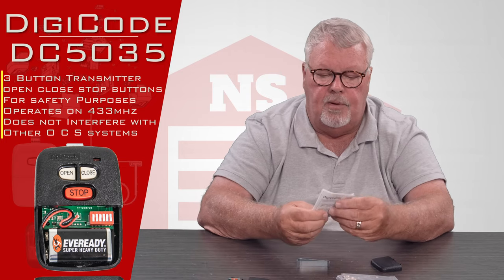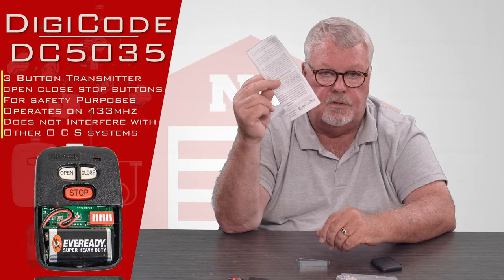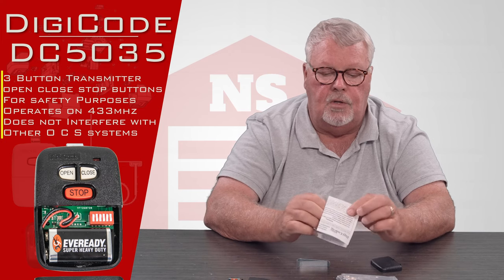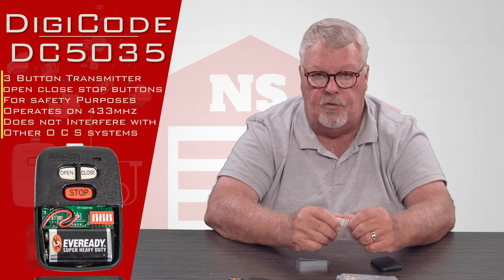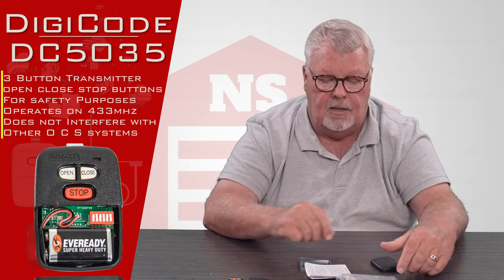The most important part of this introduction is to let you know there's a set of directions included. You're going to need to read those directions to set this up. When you get it, sit down, open it up, and read the directions. They'll give you an inventory of everything that should be in the envelope, tell you how to remove the trap door, and explain how to program it.